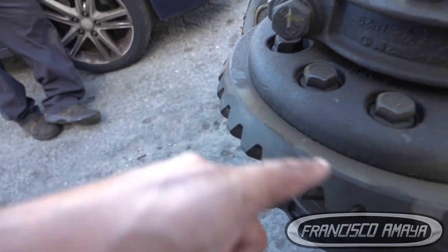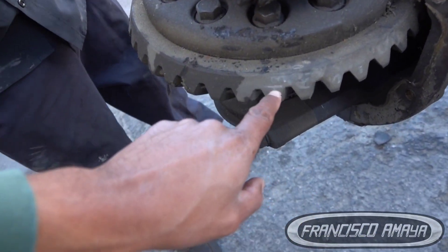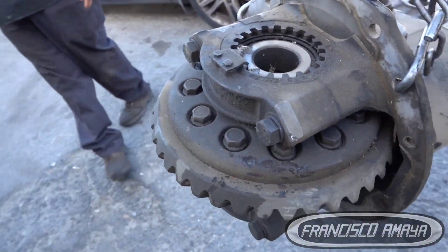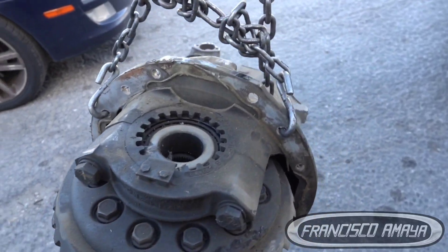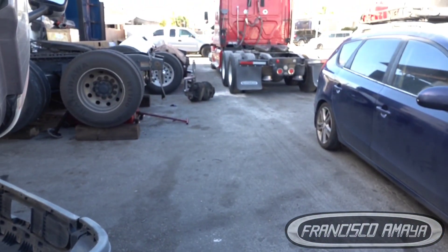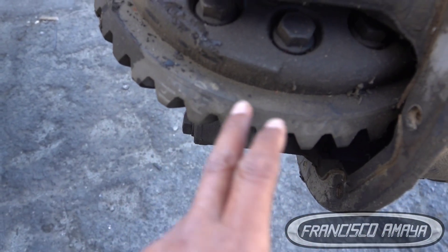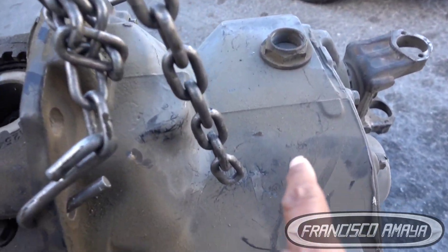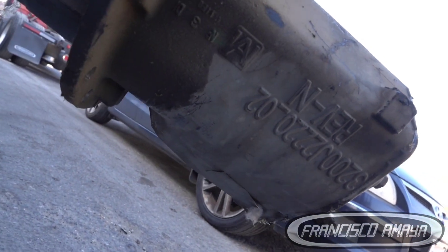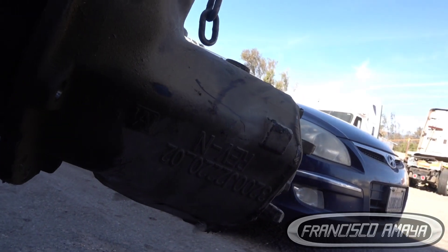We need to clean the surface here where they have the number. In this case, because we are looking for matching numbers for that differential, we have to see the ring gear right here and check if we can confirm matching ratios. We cannot just replace the differential arbitrarily — this differential doesn't have a specific tag, so it's a little harder to know, but we do have numbers even if it's not a clear tag.